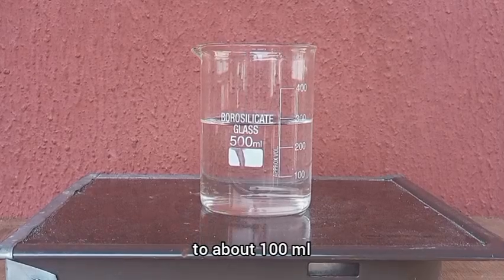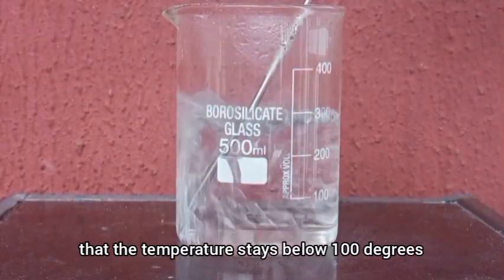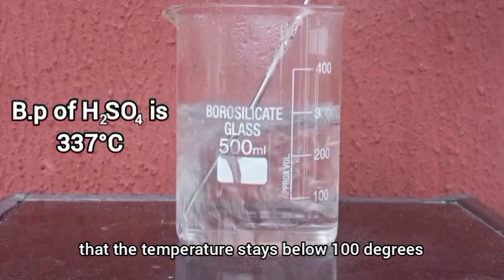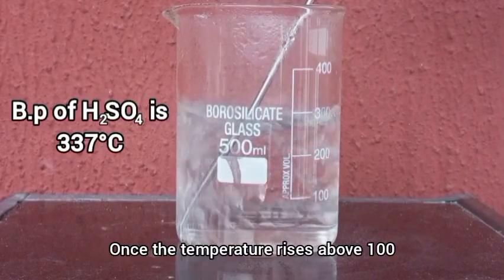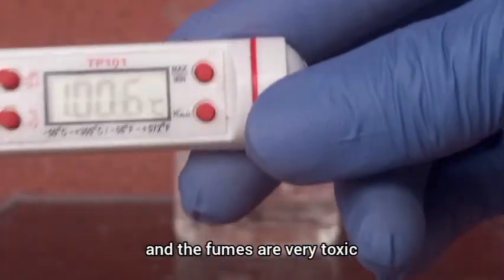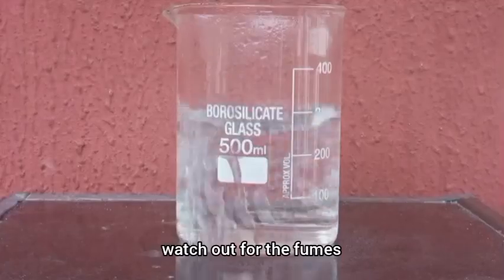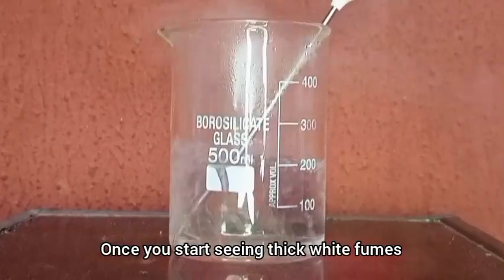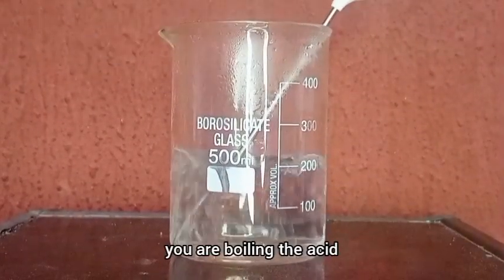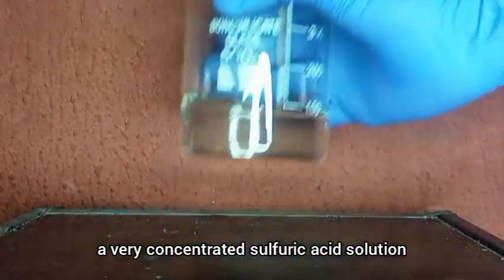As we boil, we try to ensure that the temperature stays below 100°C. Once the temperature rises above 100°C you are boiling the acid and the fumes are very toxic. If you don't have a thermometer, watch out for thick white fumes — once you start seeing those you are boiling the acid and would have to stop, unless you want a very concentrated sulfuric acid solution.